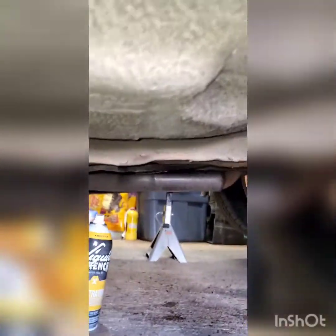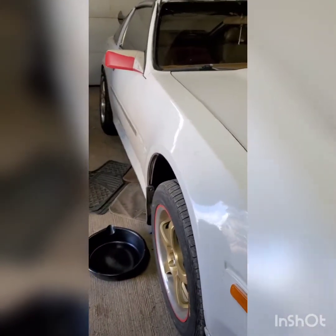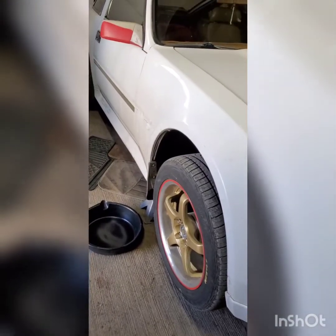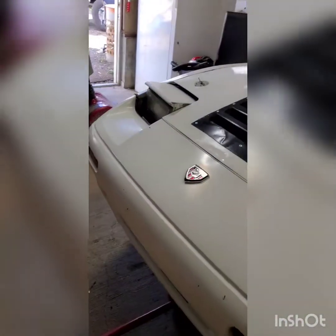I'm hoping they'll come out nice and easy. I'll let them soak for five minutes or so — hopefully won't have to hit them with a torch, but being a Nissan and almost 40 years old, the torch is your best friend along with a cheater bar. If you own one of these, get ready to break bolts — you're almost guaranteed to snap bolts on these old cars. This one's pretty nice though, not nearly as rusty as ones I've had before.